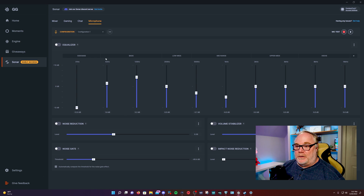Lastly, the microphone tab is probably the coolest part. You can process your microphone with equalization, noise reduction, gate, and volume stabilizer — which is compression — plus impact noise reduction. You want to be sparing with the noise reductions because they do hurt your vocal quality. I've found they don't sound the best when pushed too high, but you can use them a little bit to help with background noise. The equalization is really what shines here.